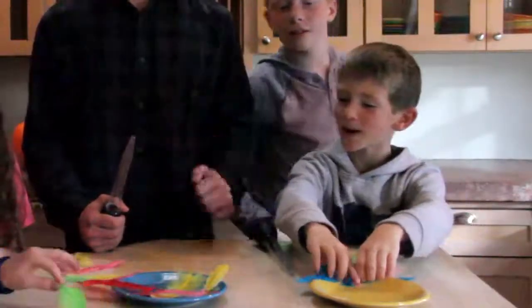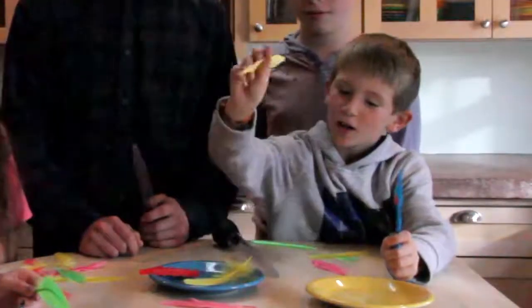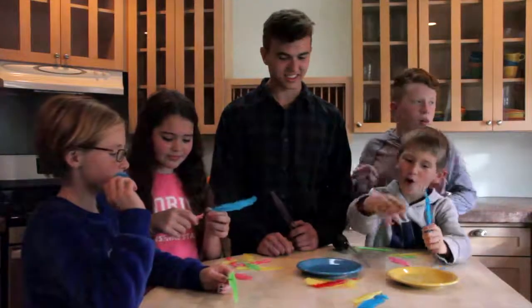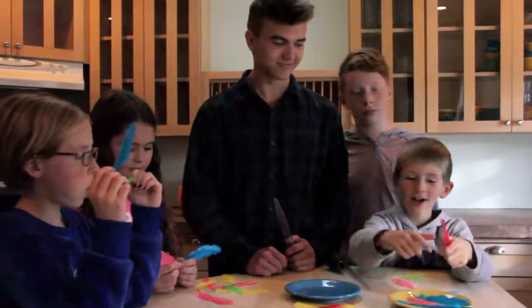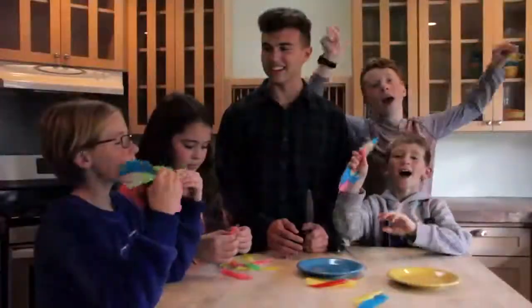Let's see how many AJ got. One, two, three, four. AJ has four. Let's see how many I have. One, two, three, four, five. Yay!